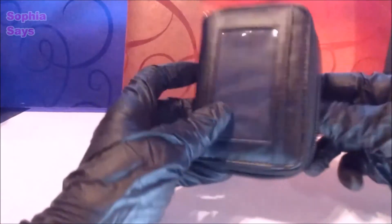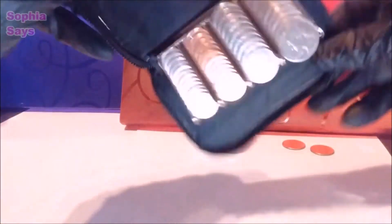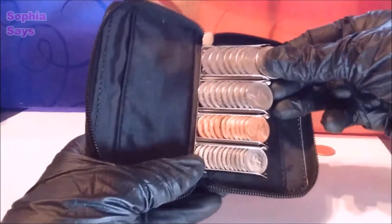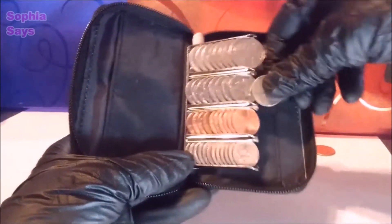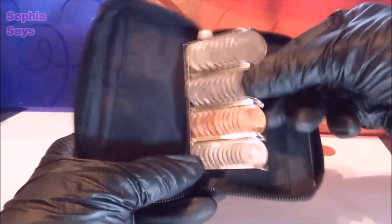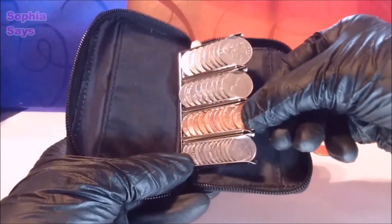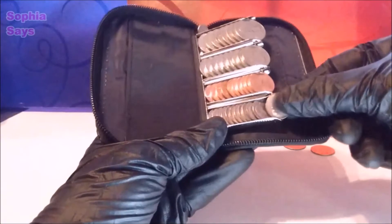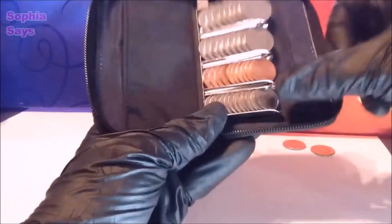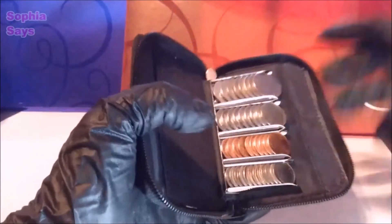I wanted to show you what it looks like full of change, so I tried to put in as much as it would hold. With quarters, I was able to put eight — that's two dollars worth. Nickels, nine — that's 45 cents. Pennies, 10. Dimes, 12 — that's $1.20. It really is quick change on the go, and really organized.